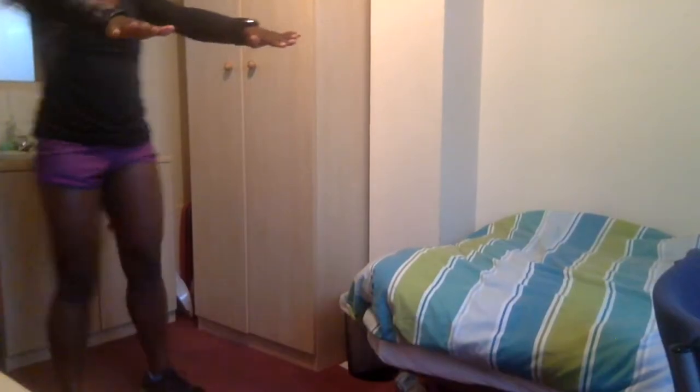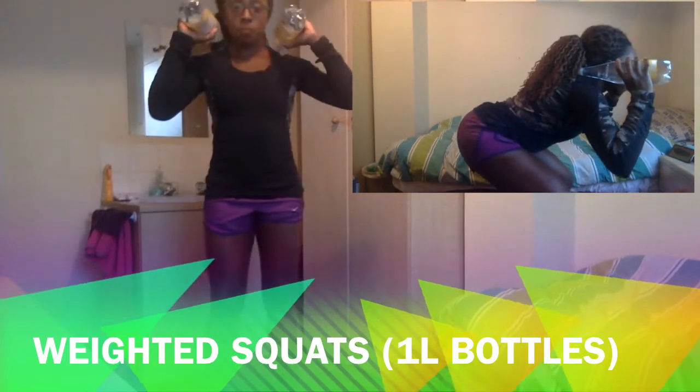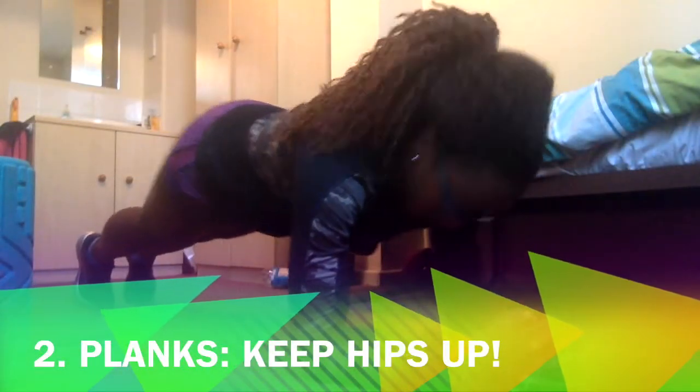For these air squats, I either have my hands straight out in front or behind my ears, and try to go as low as possible whilst keeping my back straight. I also show a side view. I usually now do them with weights, but it's just as well doing it with body weight. My weights here are one liter bottles of tonic water — because why not.